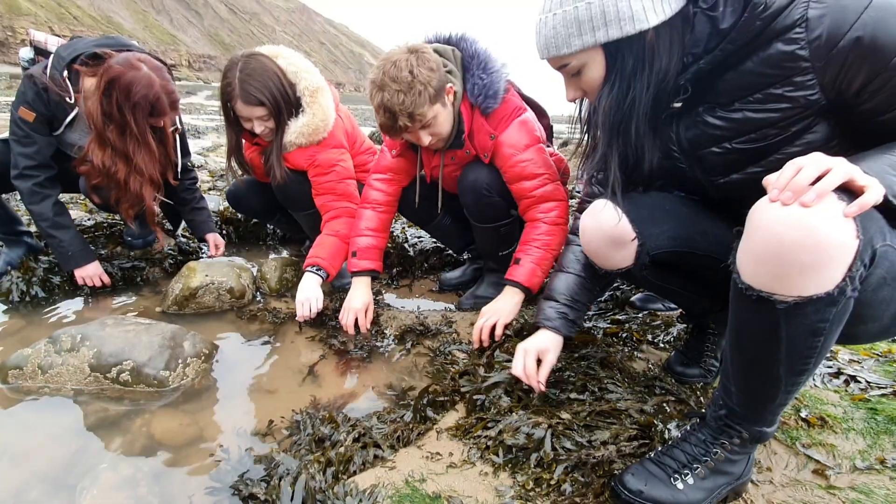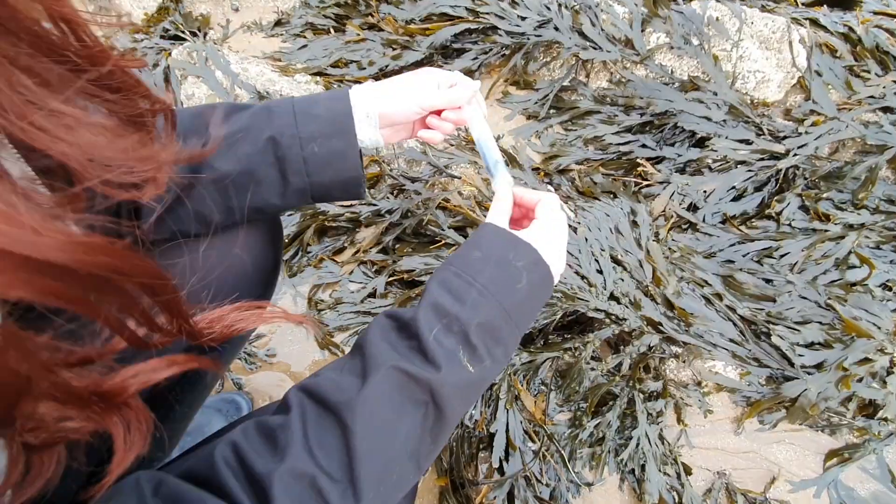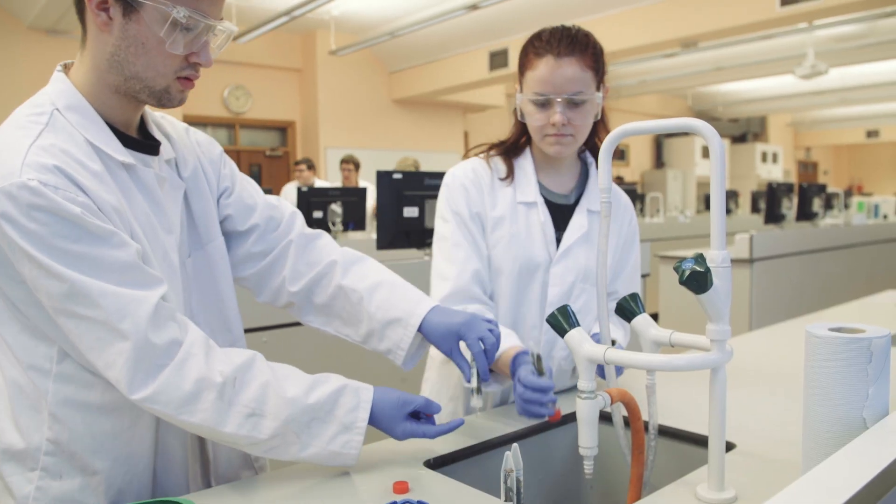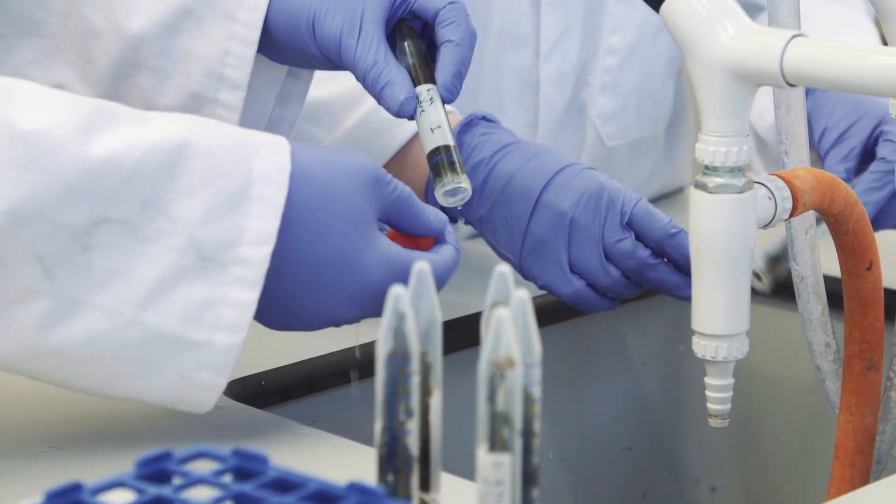Yesterday we collected seaweed from the beach — from high shore and low shore — and today we're going to test the pigments in each of them to test the amount of light that they absorb. They should absorb different amounts and different types of light from the different water levels that they're used to. We're adding acetone to the seaweed samples.